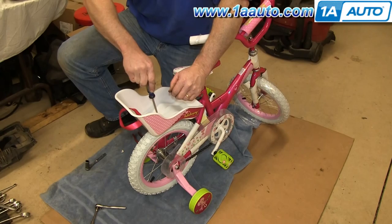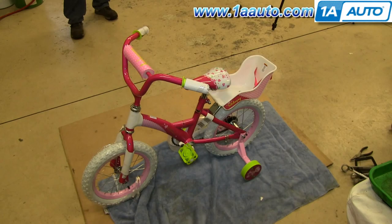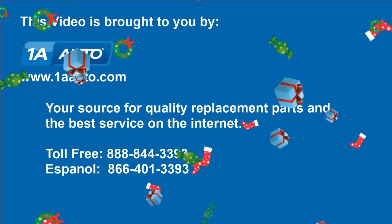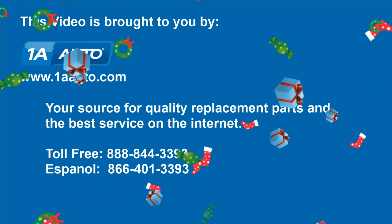As you can see, the bike looks a lot better. We hope this video helps you out. Brought to you by 1AAuto.com, your source for quality replacement parts and the best service on the internet.